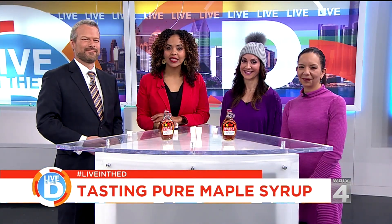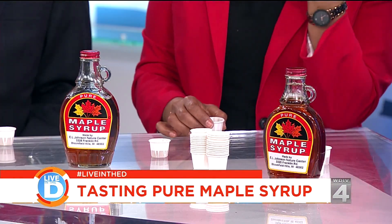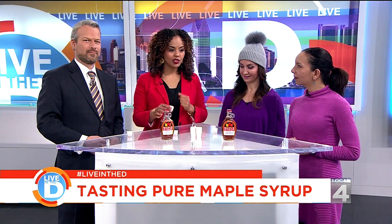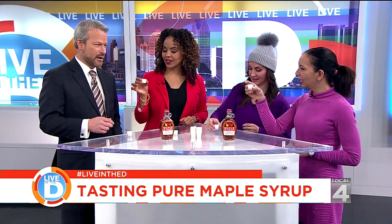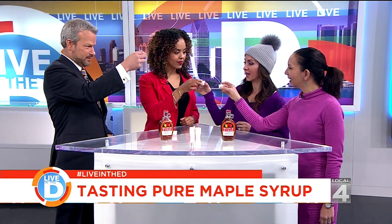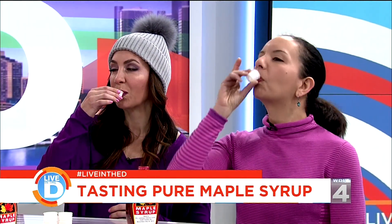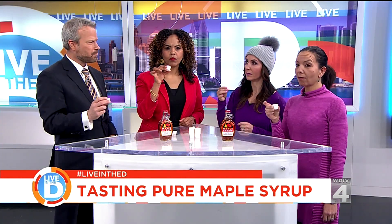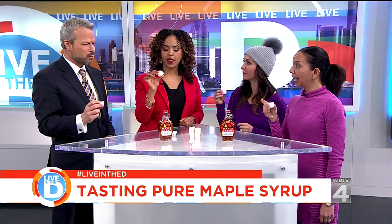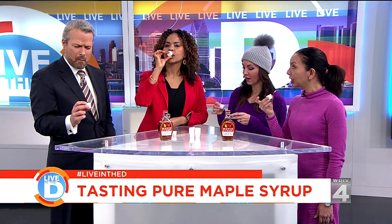The people at E.L. Johnson Nature Center in Bloomfield Hills were nice enough to bring us some maple syrup to try. So we are doing maple syrup shots! Hey Jodi, hey Mona — thank you for being here. Salute! Cheers — syrup shots. That's maple-y. That is maple-y. It's good. It is delicious.